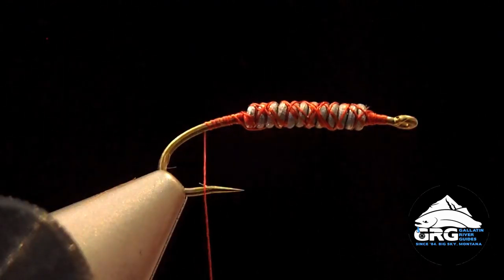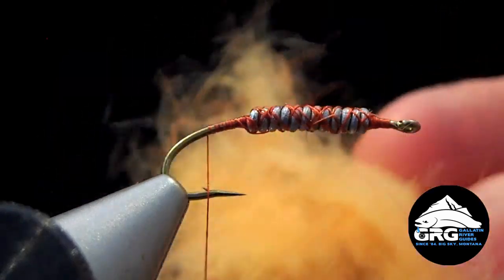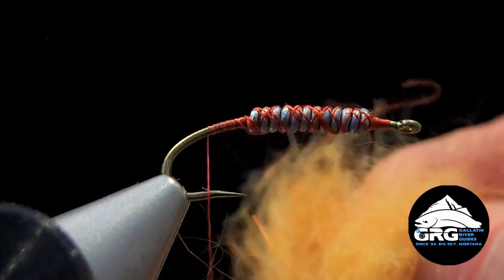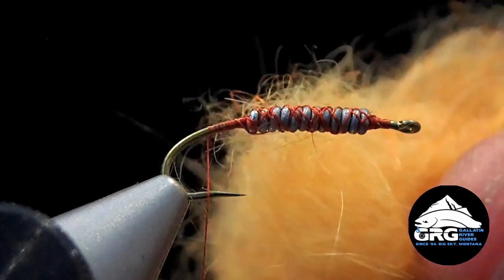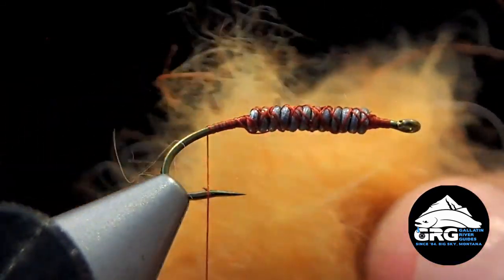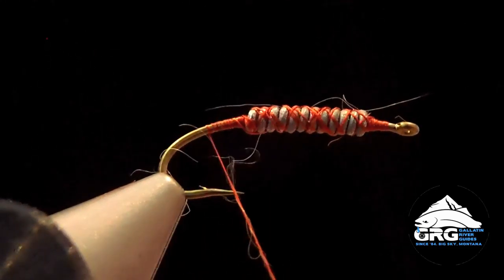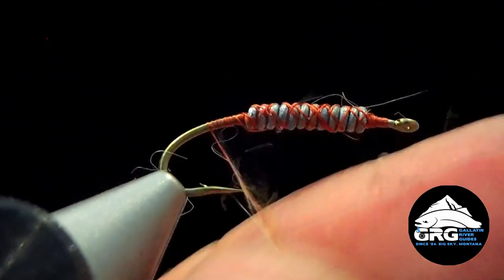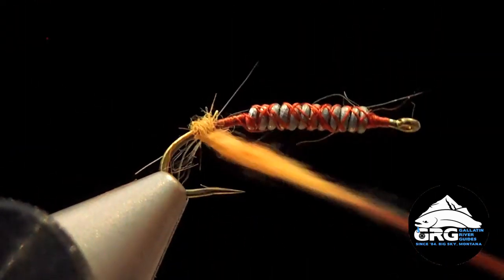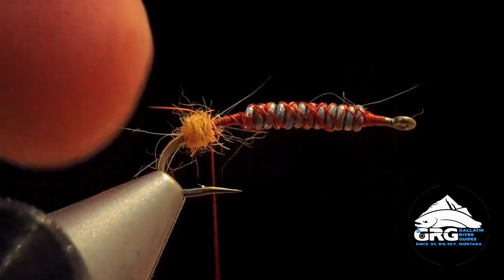We're going to add a little dubbing bump to help splay our tail. This is rabbit dubbing — a custom blend that is mostly a rusty orange with some yellow and maybe some tan thrown in, which gives you kind of an amber color, hence the name of the pattern. Take a small amount and dub it onto the thread, then create a little ball just above the barb of the hook that's going to help splay the biot tails.